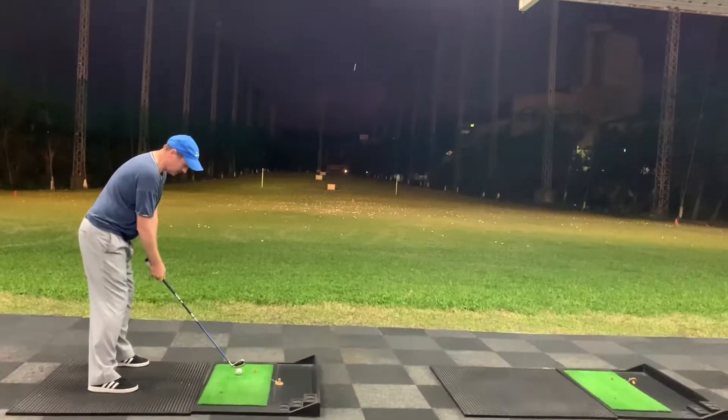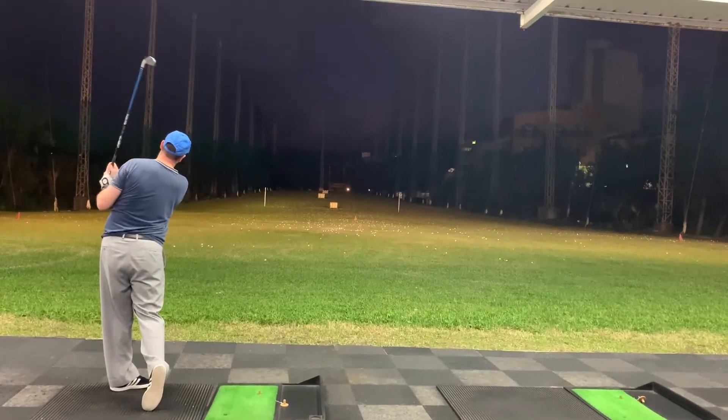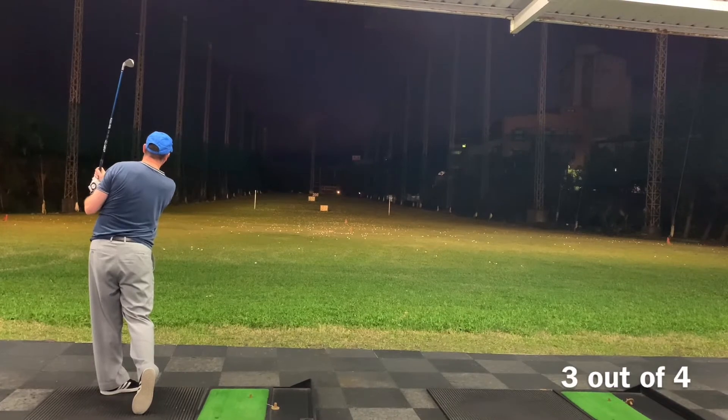Not the best contact. Best shot ever out of those ones.